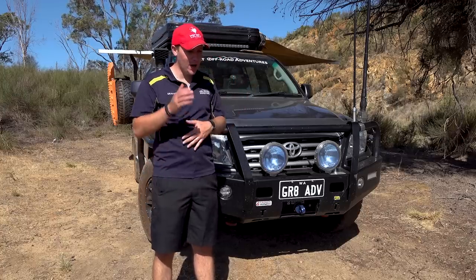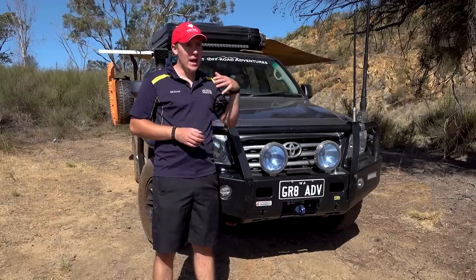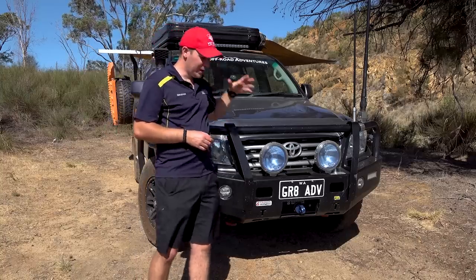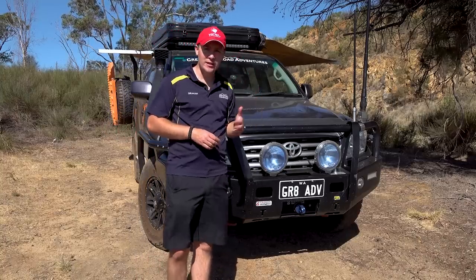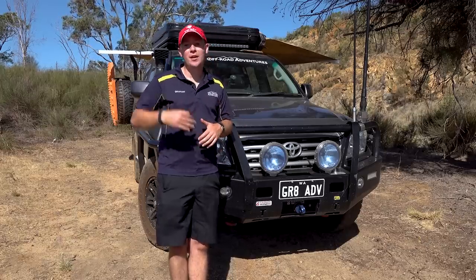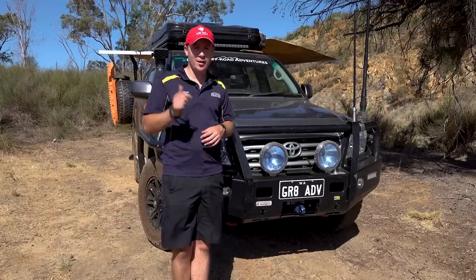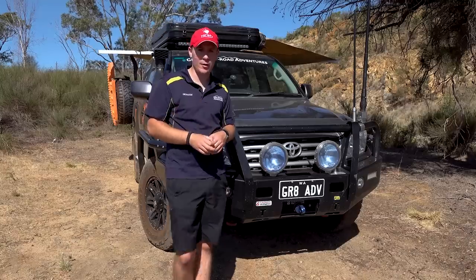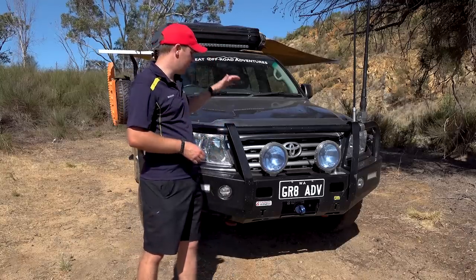I think the best way to go about it is to go from front to back, starting on the outside first. I'm going to go into a little bit of detail on a couple of modifications, but otherwise just skim over the top. If you want to know more, throw your comments in the section below and I'll go into the nitty-gritty detail in my replies.